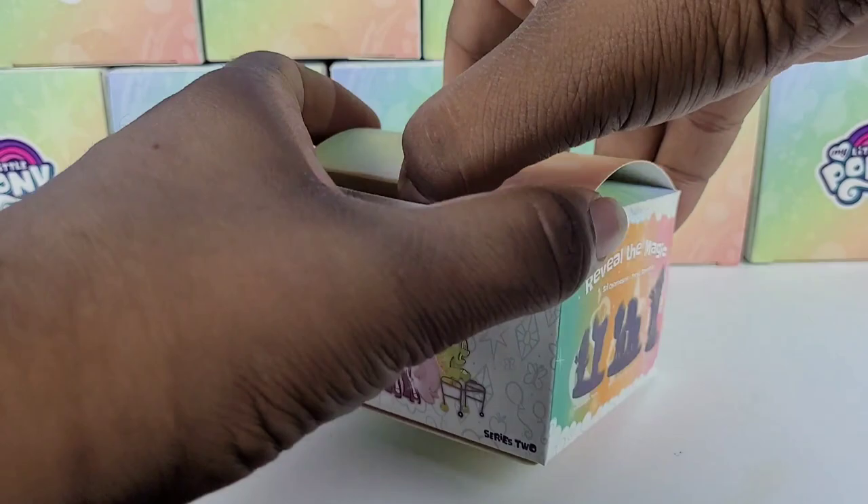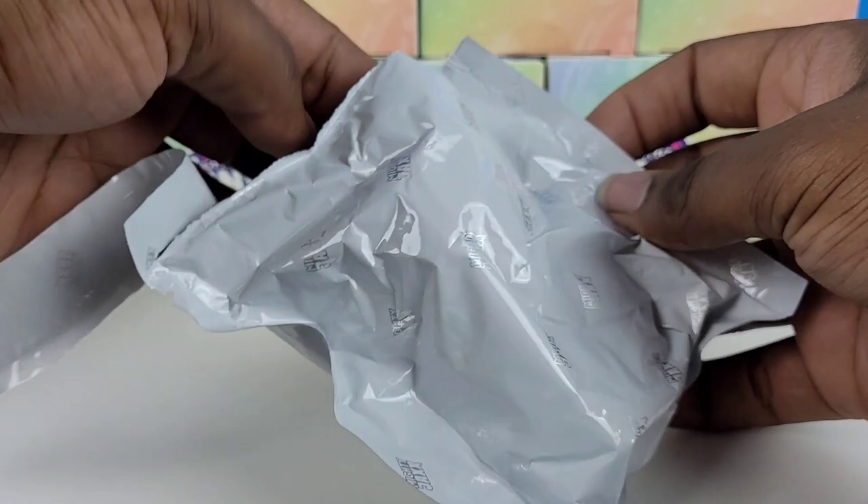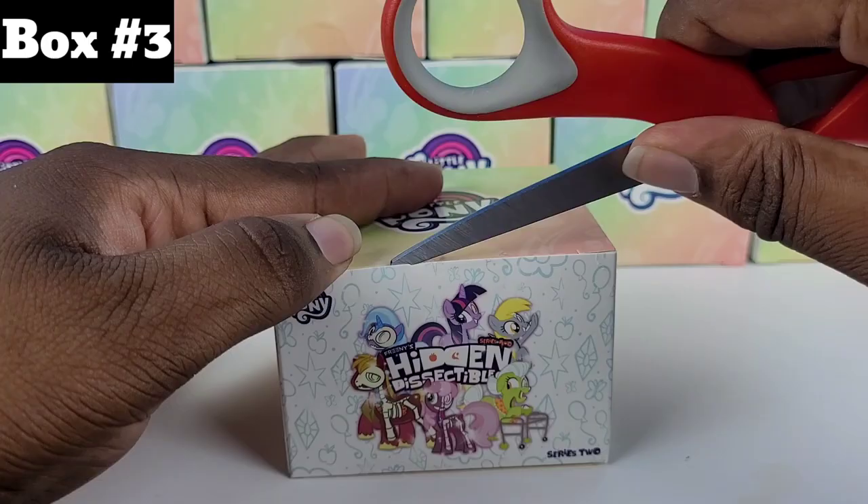All right, time for box number two. I really wish I had a proper box cutter instead of just using scissors. Get the stand out, and now let's see who we get. And it's going to be... Cheerilee! Seriously, the second one and already a double. How do you like that?